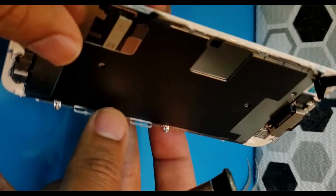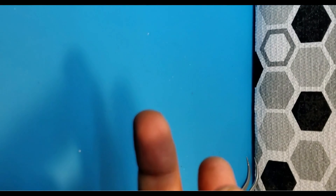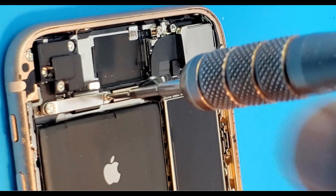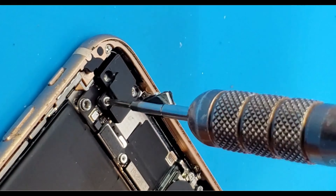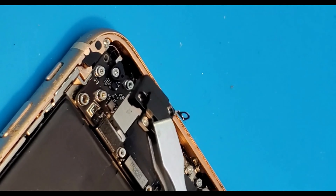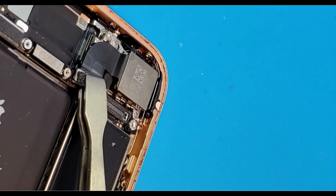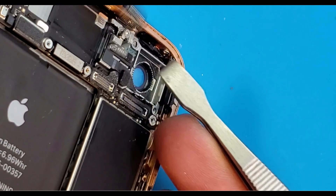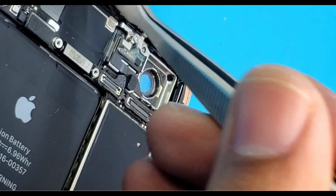Put the home button back onto the new screen. Make sure you gently press the connector — don't break it. Here is the earpiece; put it back into place and screw everything back. The first part is done, so let's start the second part, which is the back glass.